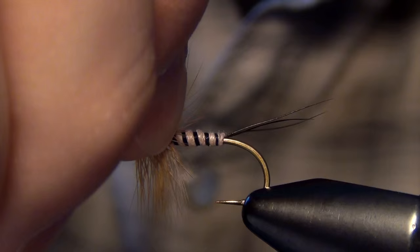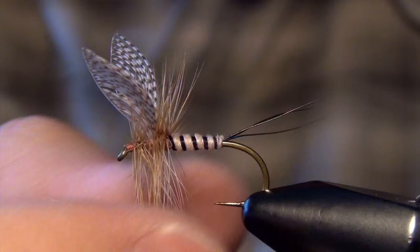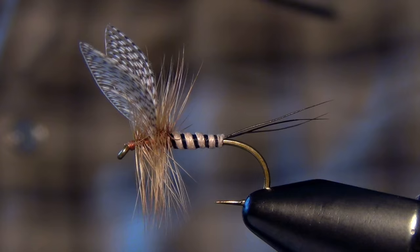Then finish your tail and that's all there is to the Wally Wing Mayfly — a great little mayfly pattern. It sits on the water with a really nice profile but is a lot easier to tie than you would think. The wing can look pretty intimidating and the fly looks a lot harder than it actually is to tie. That is the Wally Wing Mayfly.